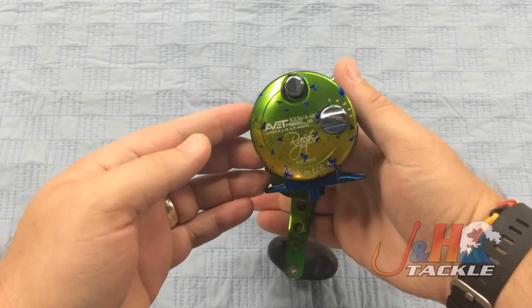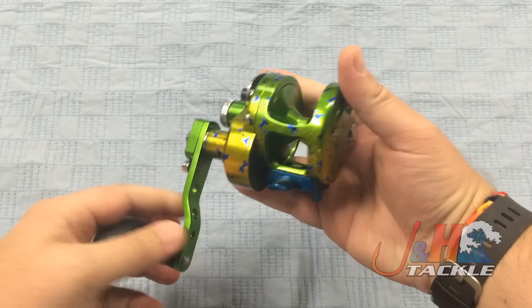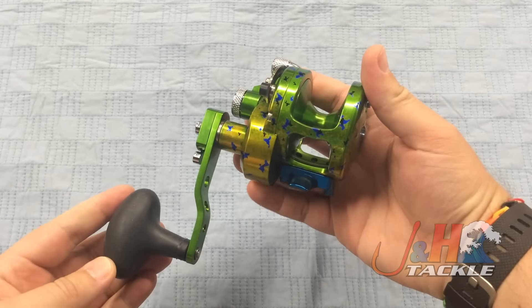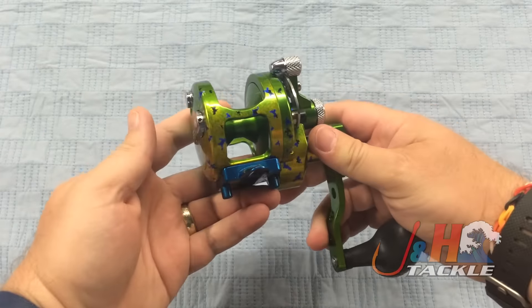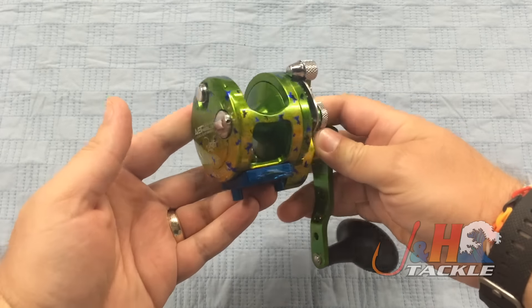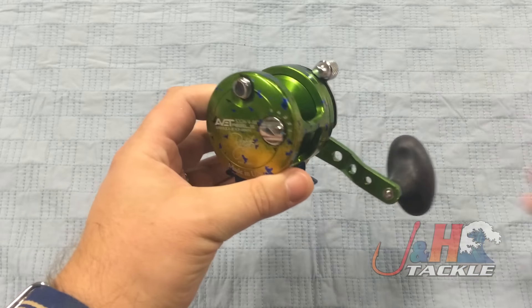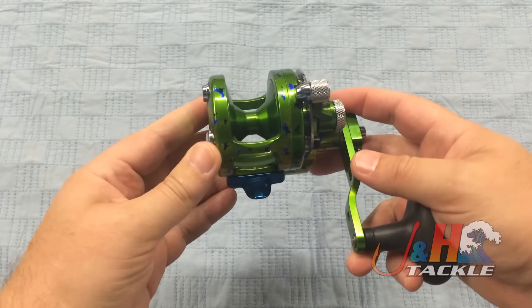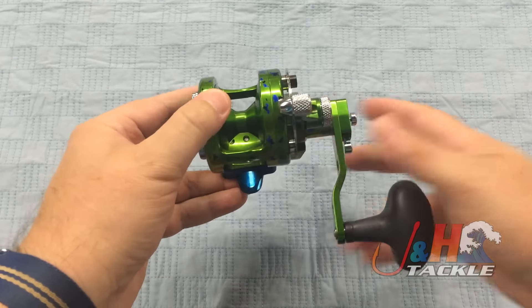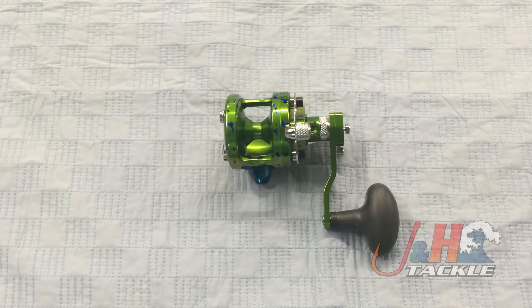Because it's all hand-done and all that stuff, it is expensive — this reel retails for $493.99. It's very limited in the number that they made, but if you're looking for something different and something cool that you could fish with and have a great time with, this is something to get. I guarantee that your friends are not going to have this. It's totally unique and just pretty cool. So check it out — it's the Avid SXJ Raptor in the Dorado pattern. They're in stock and available at J&H.com.